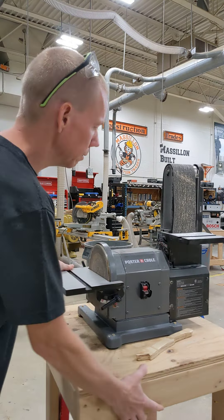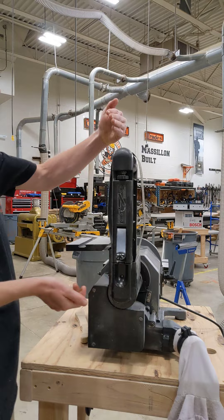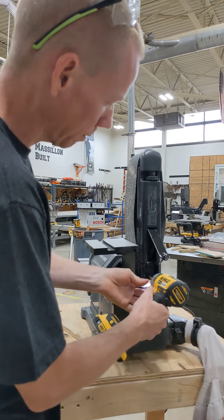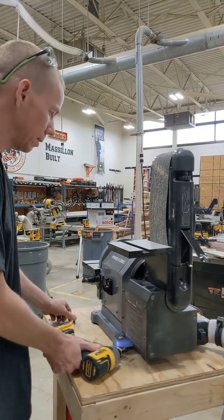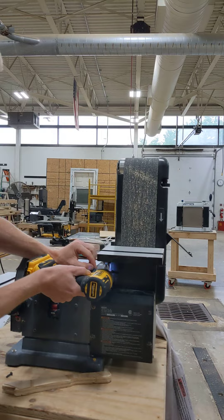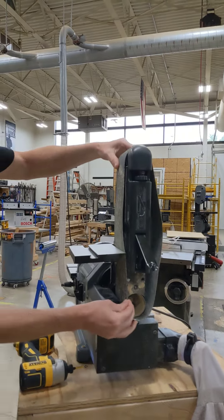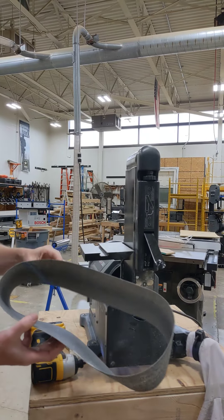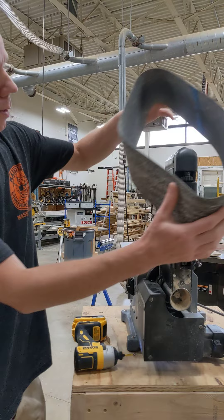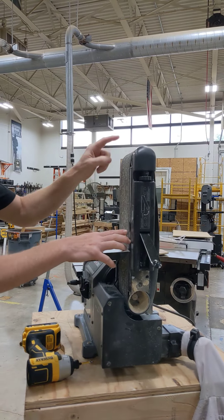For the belt on the other side, to loosen the belt you pull up on this, which pulls down the pulley. To get the paper out, there are two screws to remove — one on the end and one underneath the table right here. Once you take those out, this piece of plastic slides out and the belt slides off. You can place a new one on. These are not directional belts, so it doesn't matter which way they go — though sometimes they'll have an arrow. This belt is in good shape so I'm going to slide it back on. Make sure it's lined up on the rollers.